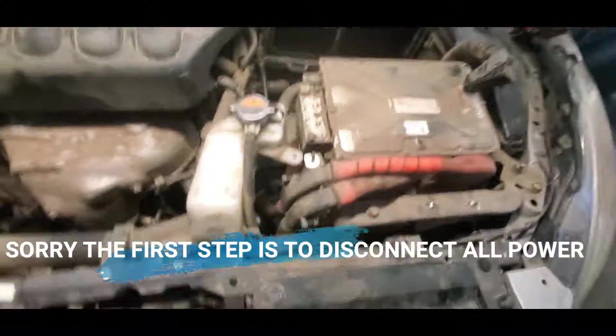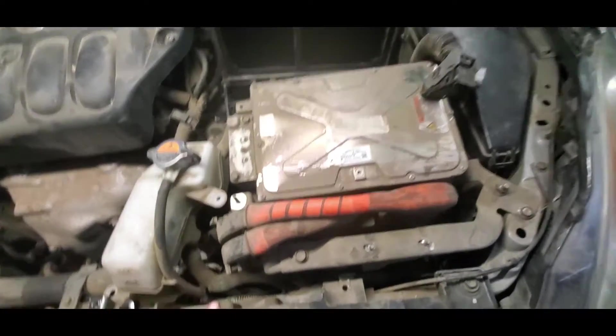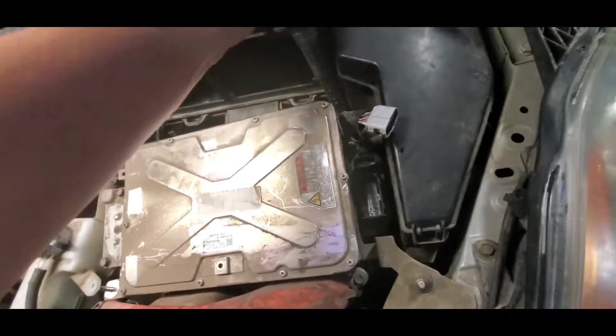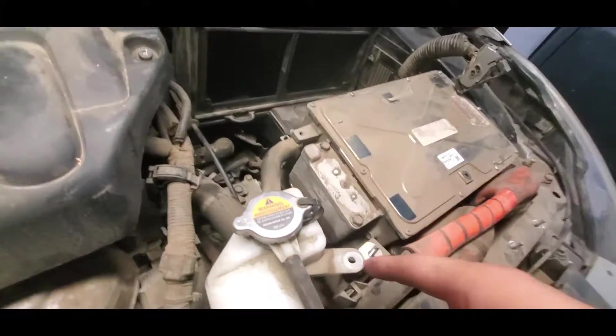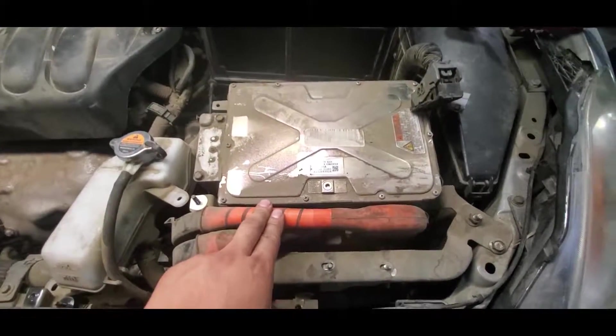So the first thing you have to remove are the water lines — this one goes here around it. Then remove the cables that go to the inverter, and it also has some other connectors down there that you have to disconnect as well.